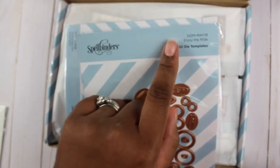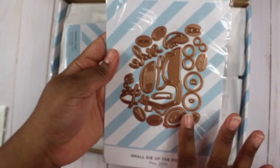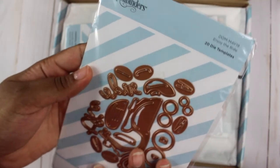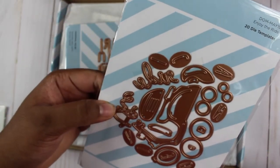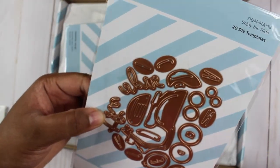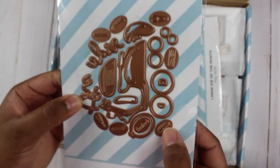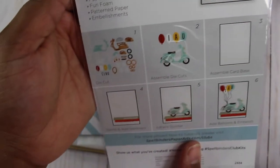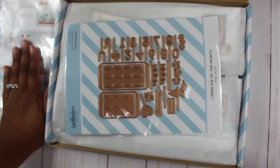First we have the small die of the month and it is called 'Enjoy the Ride.' This small die makes a moped. It has words — in the little circles it spells out 'enjoy the ride.' You can also sign up for the small die kit on its own.